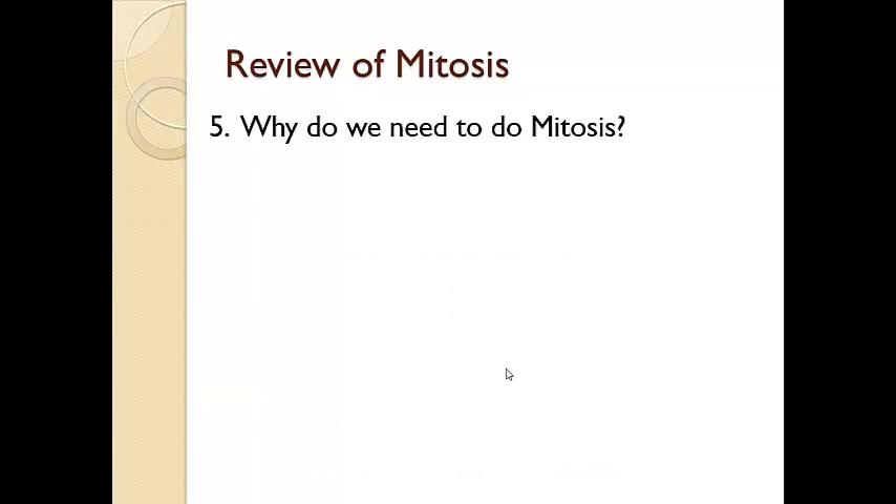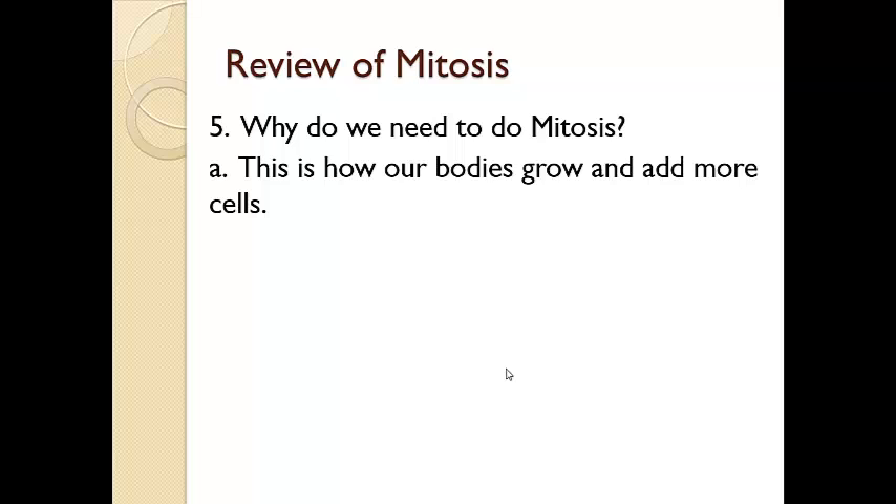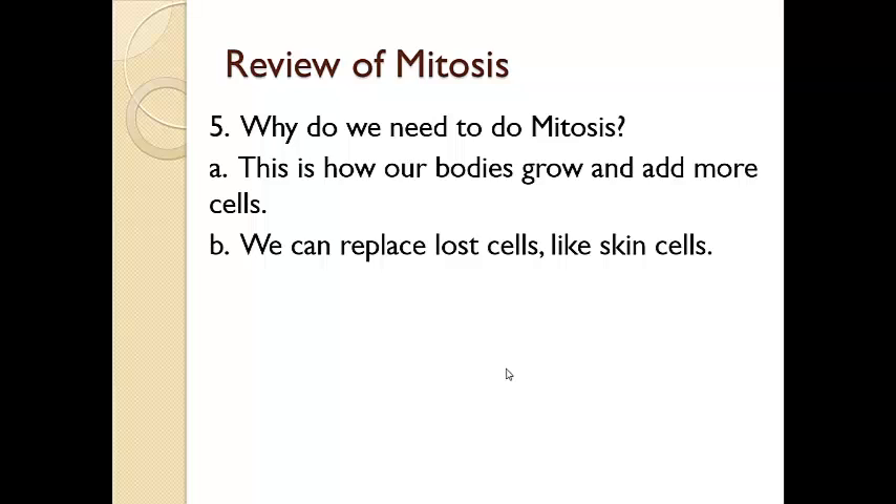Why do we need to do mitosis? Mitosis is how our bodies grow and how they add more cells. You can all look back at a baby picture — you're definitely smaller than you are today. You have grown through the course of your lifetime because your body has done mitosis and added to the number of cells that make up who you are. This is also how we replace lost cells. Skin cells flake off, and when you get cuts you have to replace cells that are broken or damaged and fill in that empty area. So mitosis is important for all of those reasons.